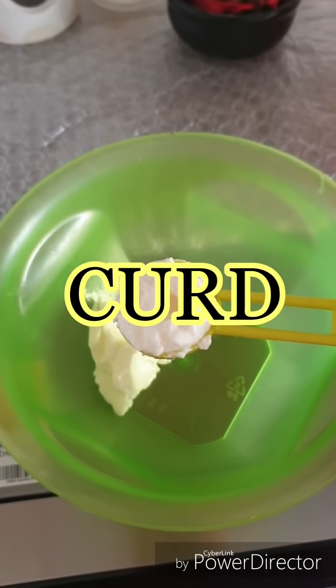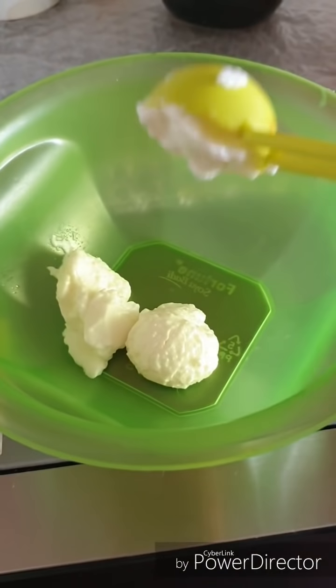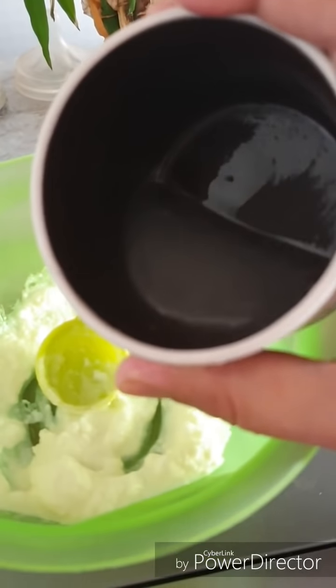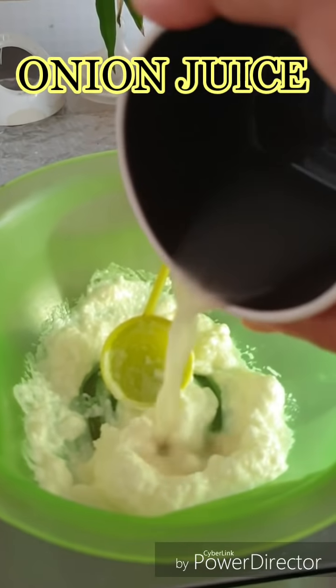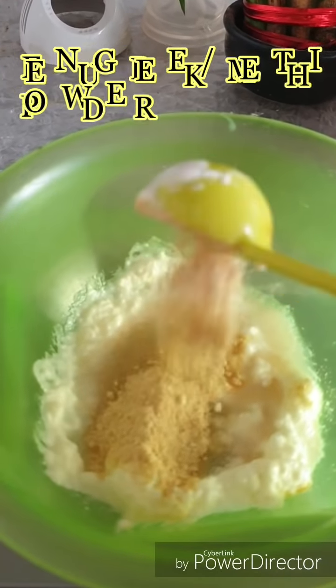Let's start the recipe. I have taken three tablespoons of curd, two tablespoons of onion juice, and one tablespoon of fenugreek seeds powder. Fenugreek is well known as methi. I have taken organic fenugreek seed powder.